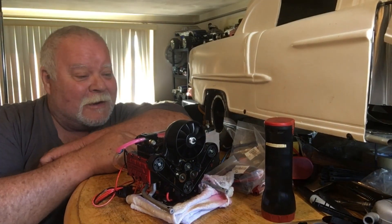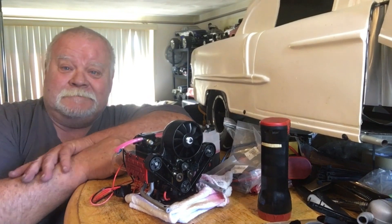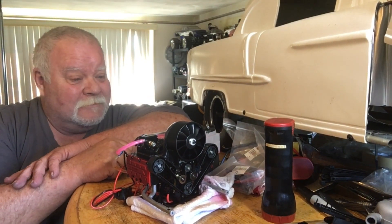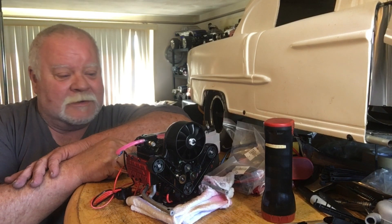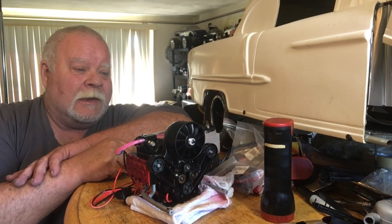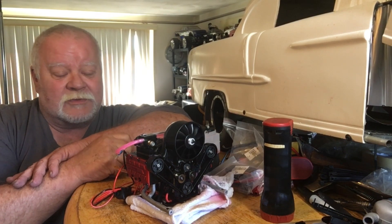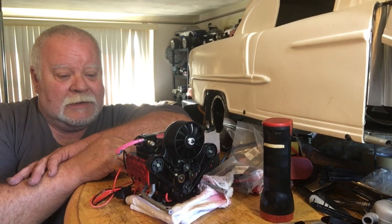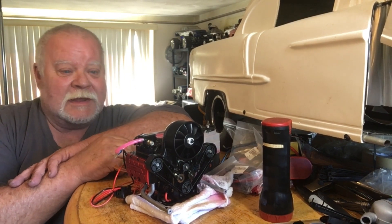Hey guys, what's up. It's Double Deuce back here. I am having some issues - I think one is internal, two is carburetor settings, and three the timing was out. I'm going to go over that stuff with you guys today.